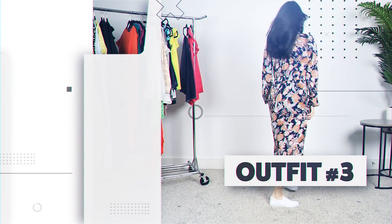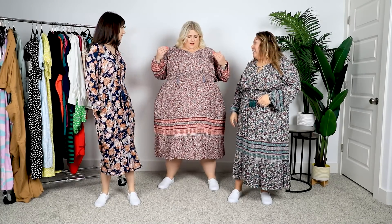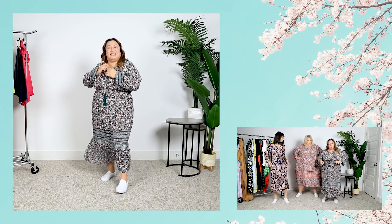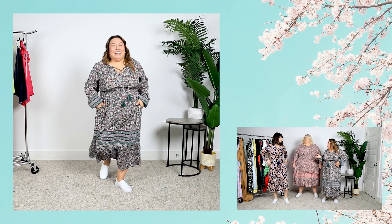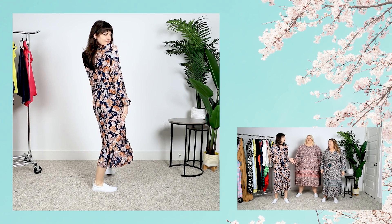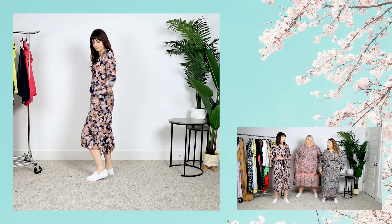Our next dress is from Knox Rose and it is $34.99, and we are all wearing a different print. So we all had very strong feelings about this dress. When we saw it on the hanger, we were like, no — this is not it, ugly. And then when we put it on, it was actually surprisingly flattering — at least for me. I like that it cinches right under my bust and it's super flattering. It's more flattering than I thought, I was expecting kind of a sack. It's a little bit more snatched than expected.